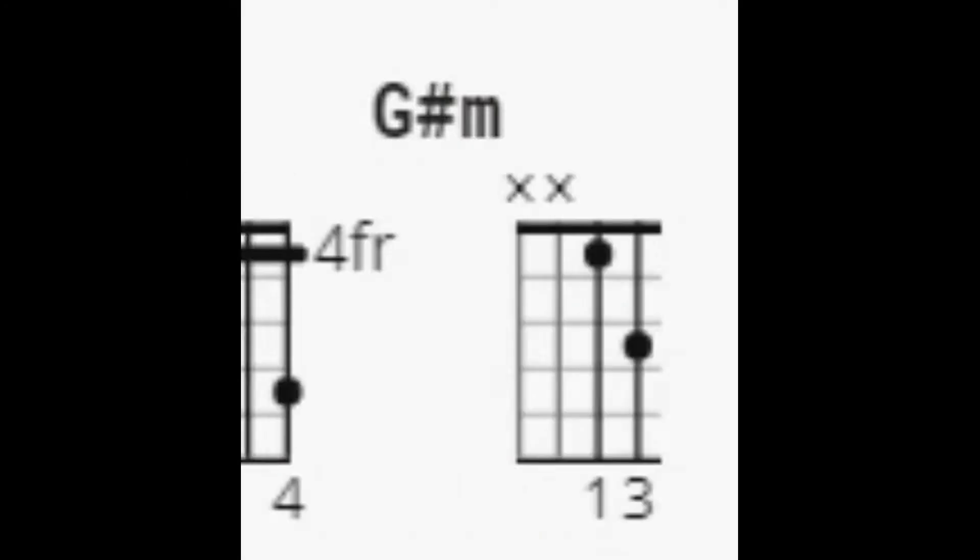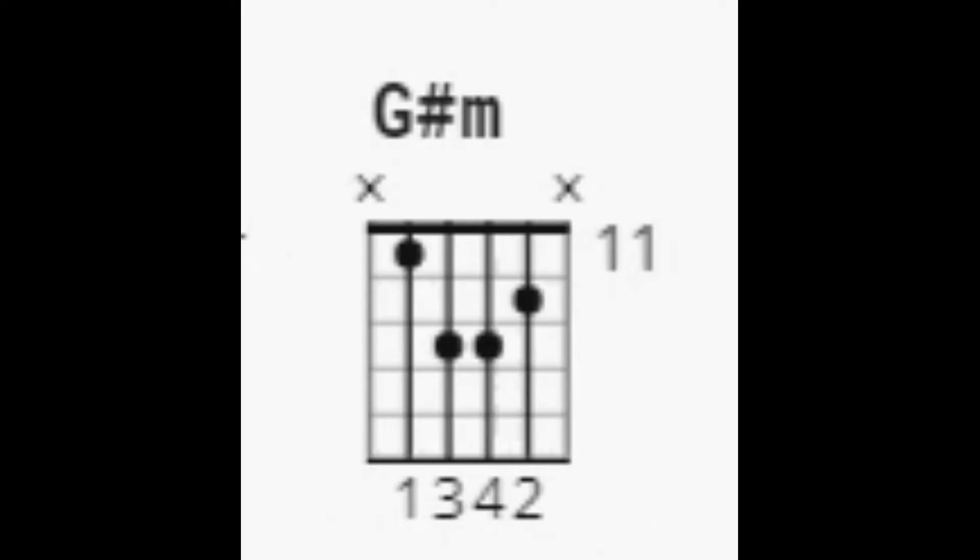The G sharp minor is one of those tricky beginner guitar chords. If you've ever seen it used in a song, you may have seen the chord diagram and it may have looked pretty complicated. The chord diagram sometimes looks impossible to play, or there may even be different versions of the impossible to play, or even worse, a bar chord.